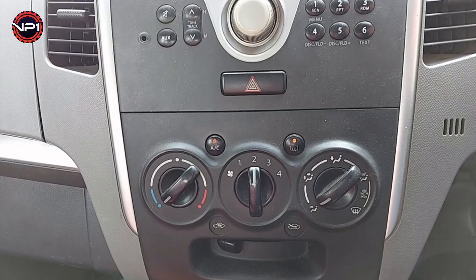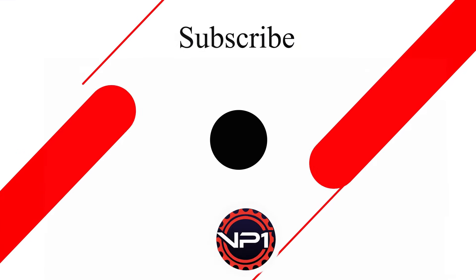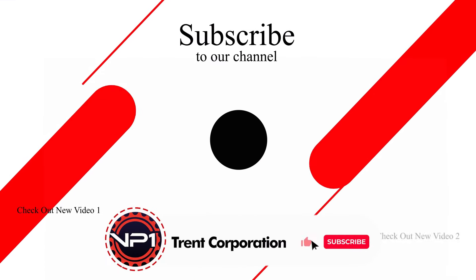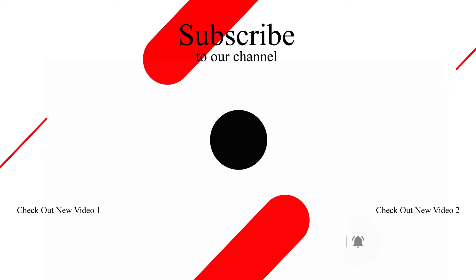Regular AC service of your car will enhance the AC system. Ragilly is one of the specialists in doorstep AC service. Please do like and subscribe to our channel and press the bell icon to never miss new video updates. Thanks for watching.